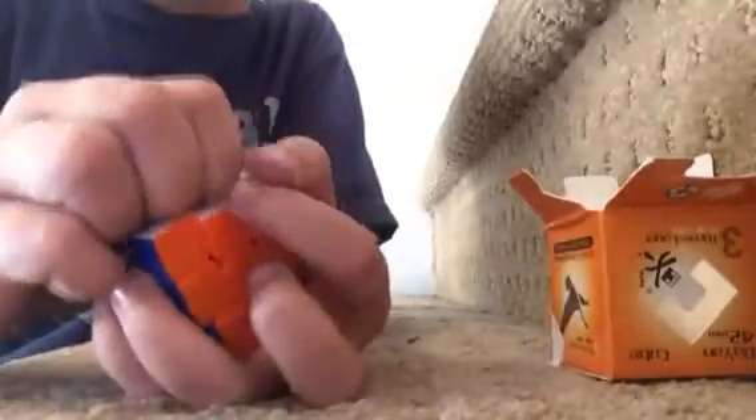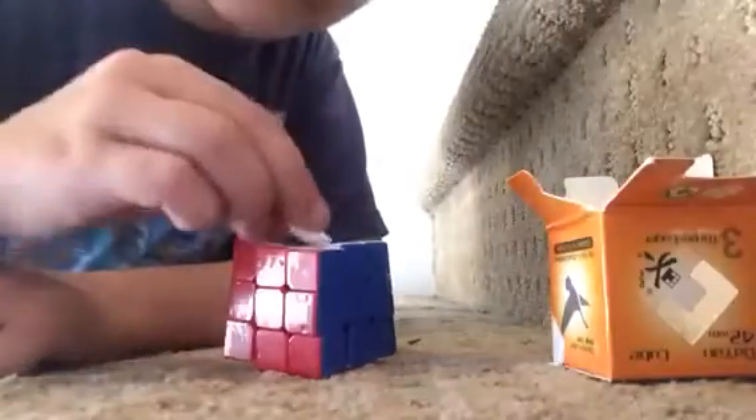This turns great — this turns amazing, actually. Wow, this really does turn amazing. Let's look at the caps and see if they're any different. They're sort of different. I like this logo they put on there. That's pretty cool.